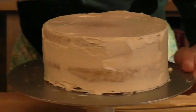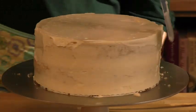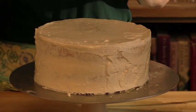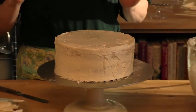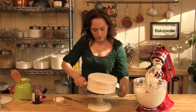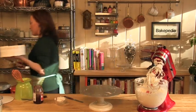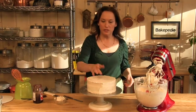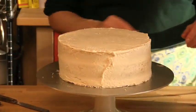This looks pretty good — that's all we need right now. No one is going to see it at this stage. At this point we need to refrigerate it for at least an hour until the buttercream is firm.